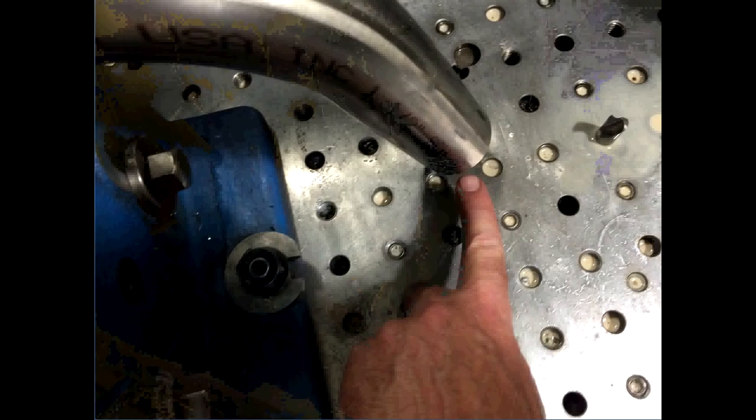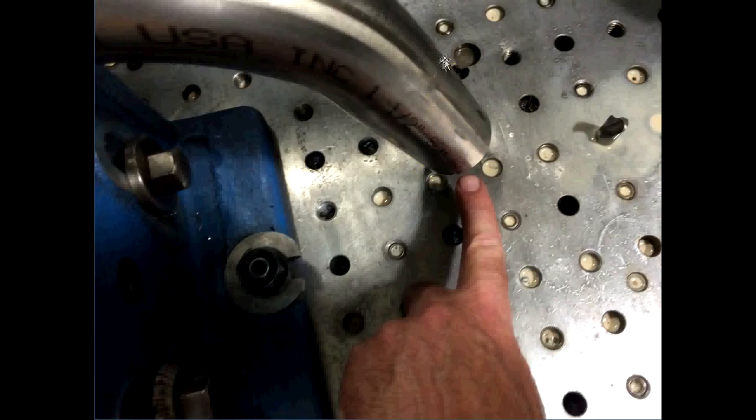I've got to pick up my hole locations — not only the easy part on the center line of the pipe, but now I've got to find the center line along this angled leg here, because that's where they dimensioned it from.